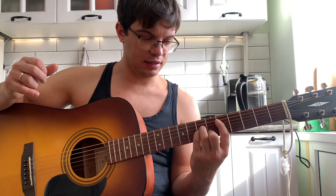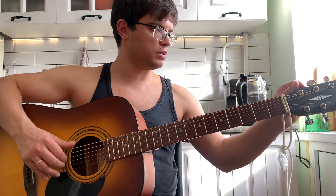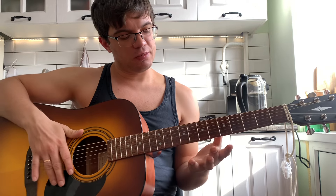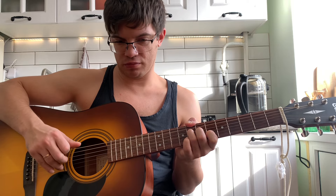Теперь A диез. Вот тут лучше в таком виде зажать. Тут, конечно, посложнее сделать. Тут нам нужен большой палец. То есть зажимаем на второй струне шестой лад, на третьей струне седьмой лад, на четвертой струне восьмой лад. И на шестой струне тоже восьмой лад большим пальцем. Первую струну делаем открытой. Играем то же самое: шесть и четыре вместе, два, три, один, шесть, четыре, три, два.